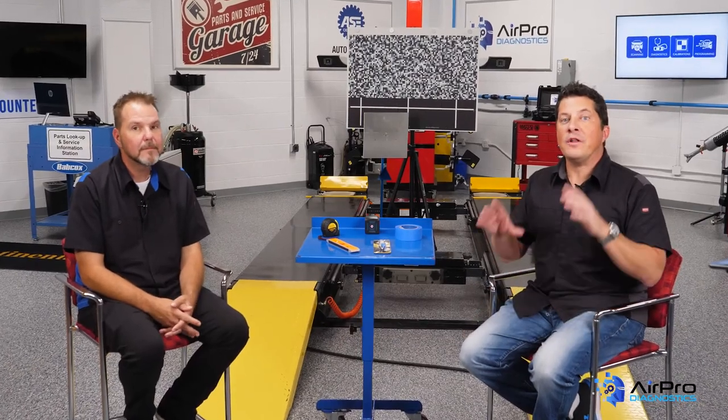In our next video, we're going to discuss refinish repairs as they relate to a vehicle's electronics. I'm Jason Stahl — thanks for watching.